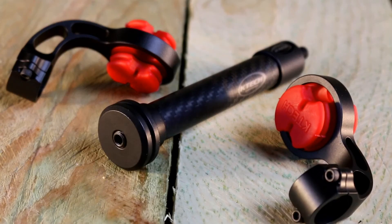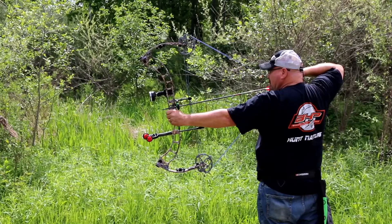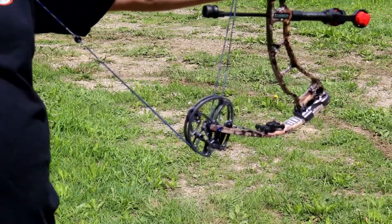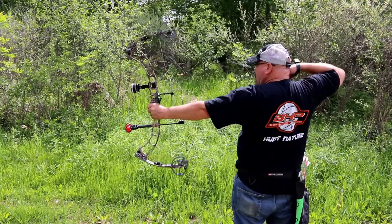The Infinity stabilizer has two arms that can be rotated 360 degrees and placed facing forward or backward. Just depending on what you want as a shooter, you can arrange it however you need. This stabilizer also includes two KTEC dampeners and is available in an array of color options.